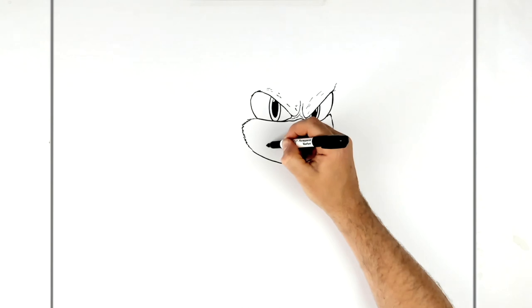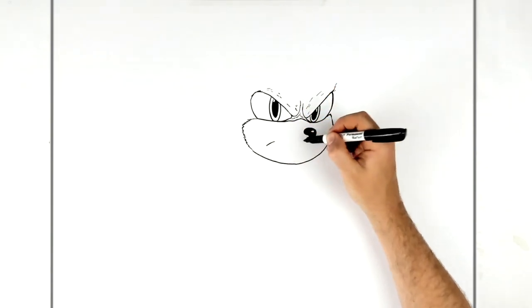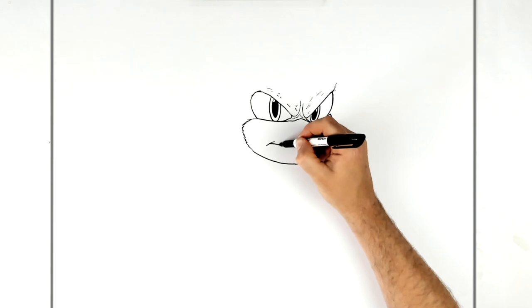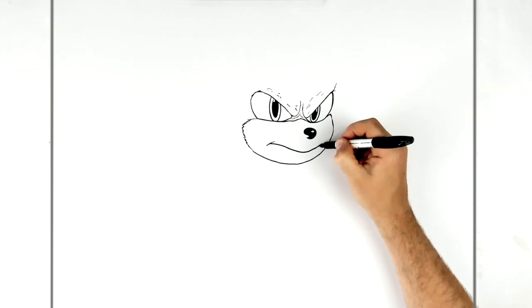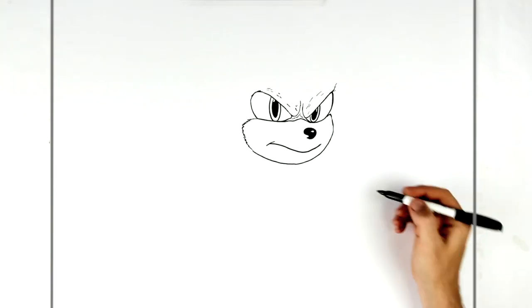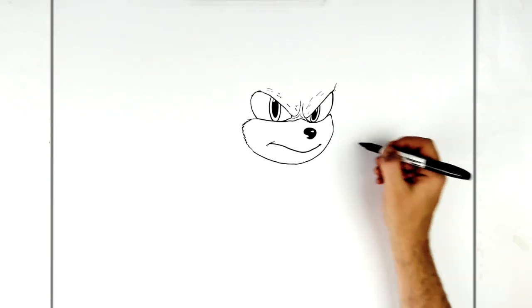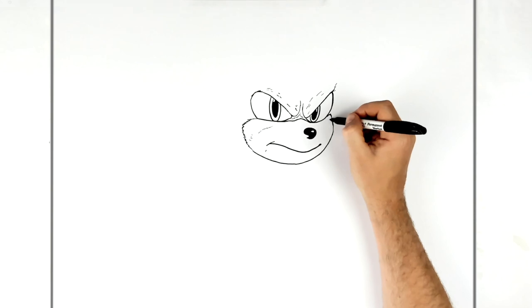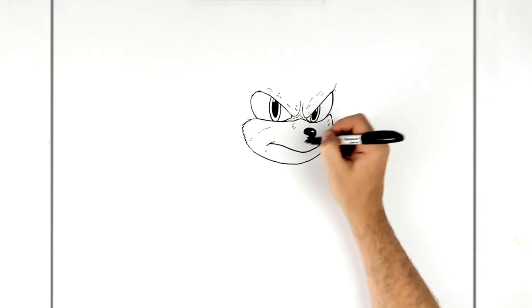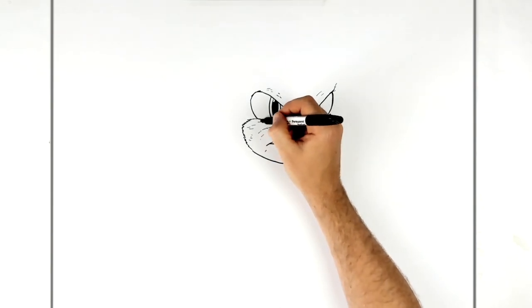For his mouth — he's smiling — it's a smile line just underneath the side of the eye, then curves down and back up, ending just underneath the edge of the eye. You can do a thicker end there. If you want, you can add some fur lines around the mouth area — that's optional, because he's hairy in the movie.